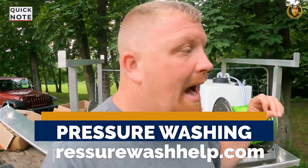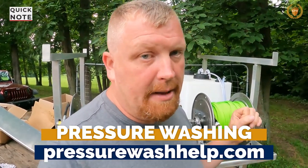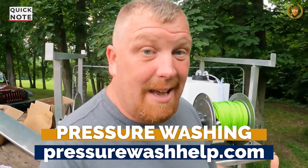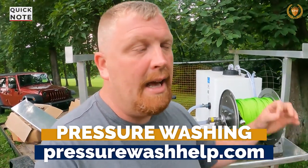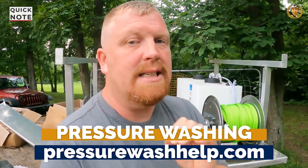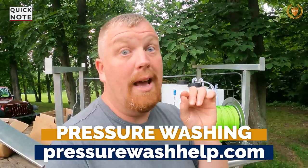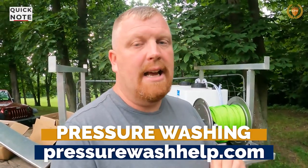Before we go any further, if you'd like to learn more about pressure washing I have a step-by-step course on how to do a pressure washing business. You can check it out at pressurewashhelp.com or King of Pressure Washing. One of the steps covers building your own rig. I also give you all 26 steps to the perfect house wash, including marketing and taking before and afters to cover yourself.